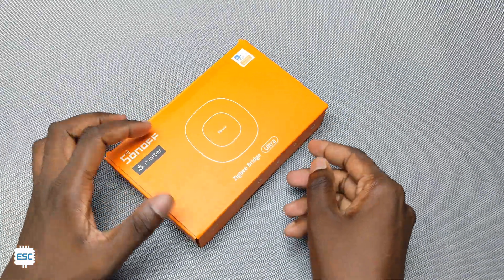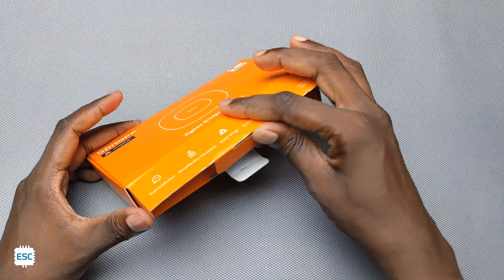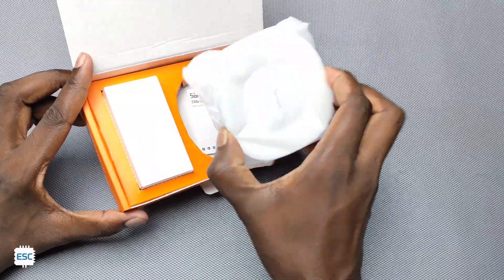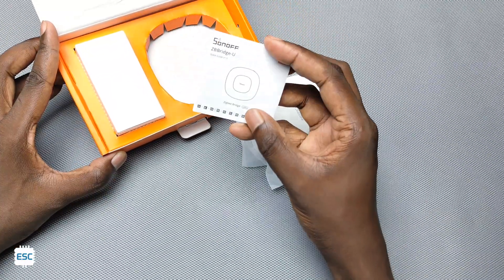The Sonoff Zigbee Bridge Ultra comes in this orange box. Inside the box we got the ZB Ultra, a manual, and a pair of cables.